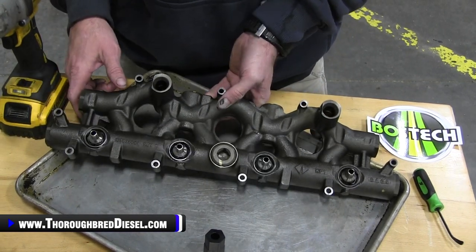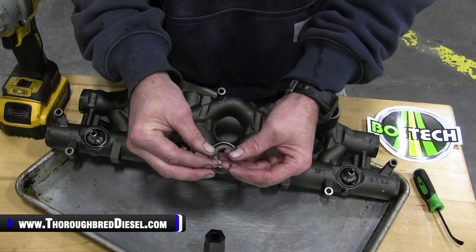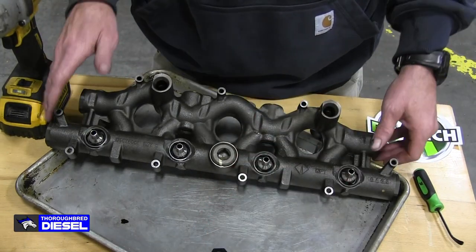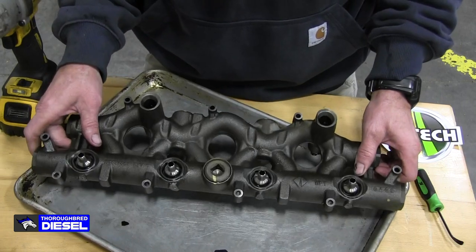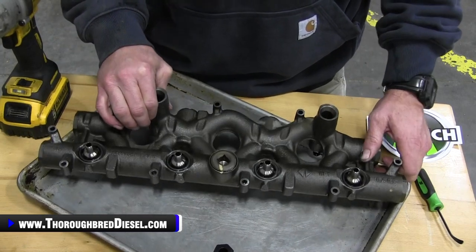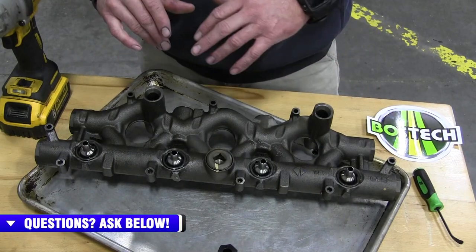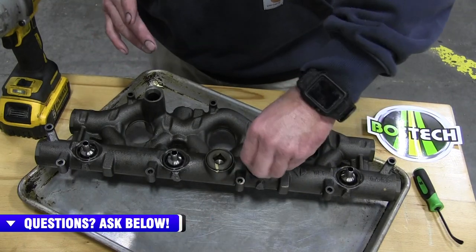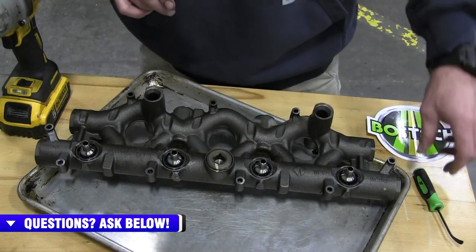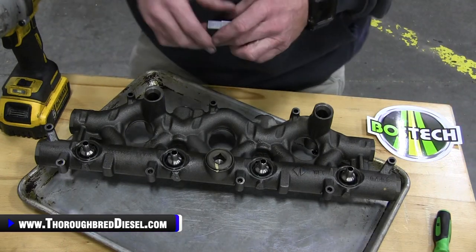The O-ring at these ball tubes is very, very prone to failure. Here are the O-rings that BozTech sends you - the kit comes with eight. I've already done one of the other sides. Now, if you are going to steal your significant other's cookie sheet to collect the oil, be prepared to be fussed at. I definitely suggest this because no matter how long you let the oil rail drain, there's going to be some residual oil inside. So let's go ahead and start removing these ball tubes.